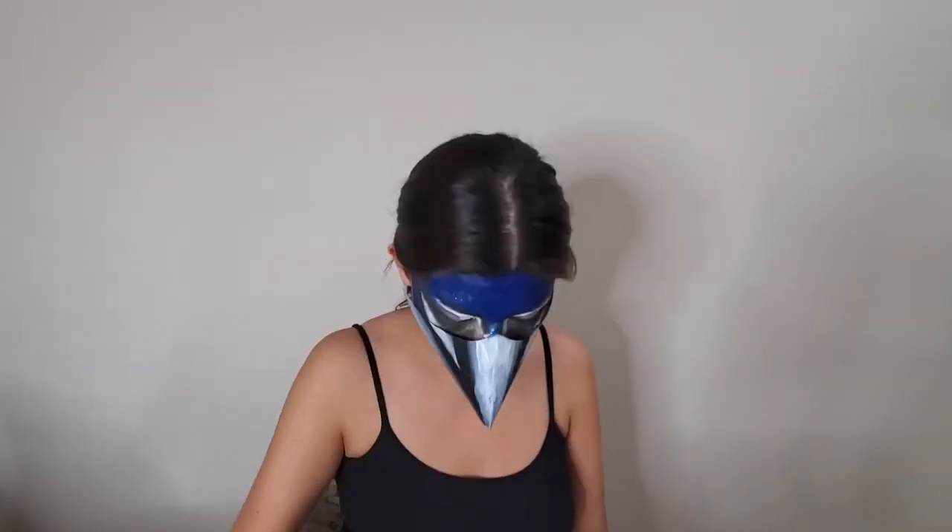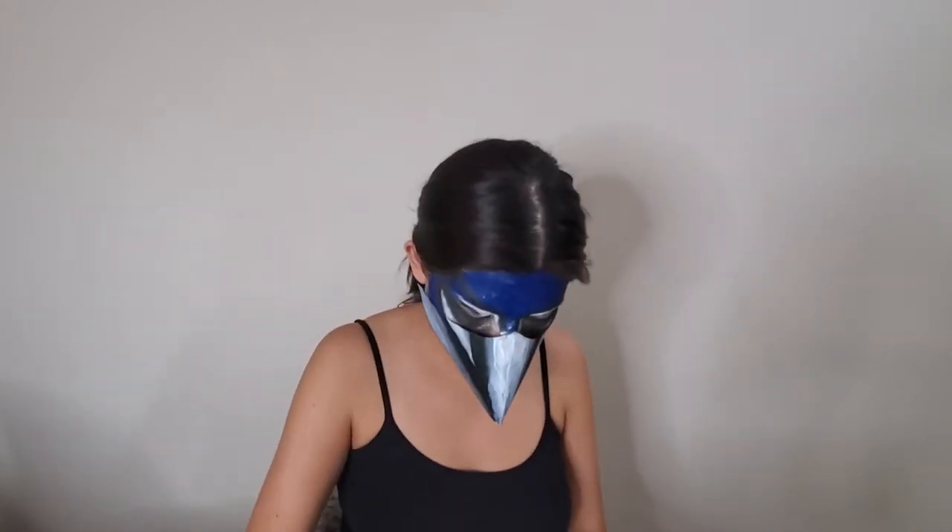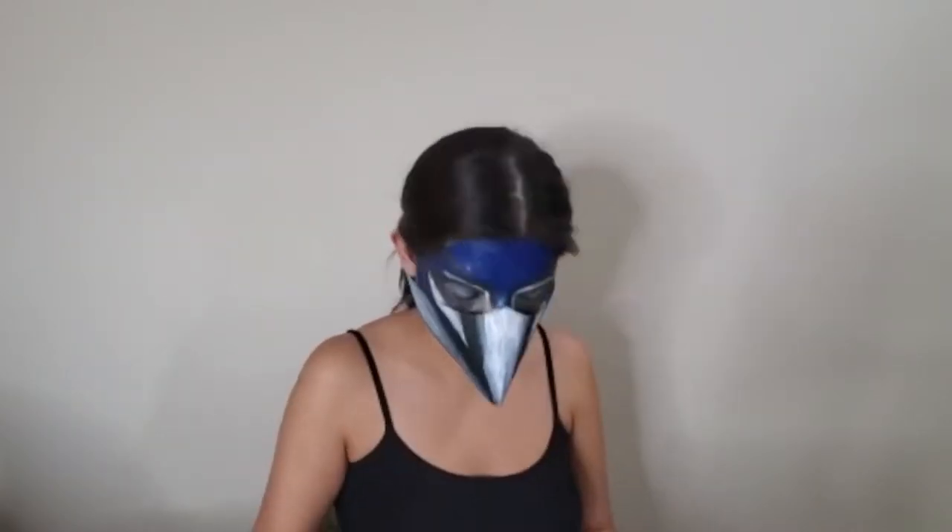Next we're going to add some more eyeshadow onto the bridges of our eyebrows, framing in those white lines we've created and extending these black shapes down onto the middle section of our nose. Using that same black eyeshadow we're going to add some underneath those white lines in order to create more definition. Now we're going to take that light gray color and apply it all over the lids of our eyes — I added several layers in order to build up the pigment and create a bolder look. Once you've covered your eyelid we're going to take that same gray and feather it downwards underneath our eye.